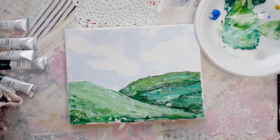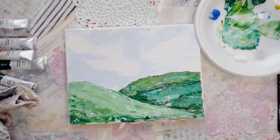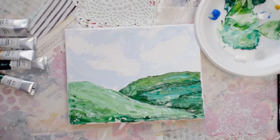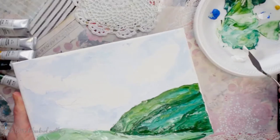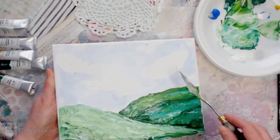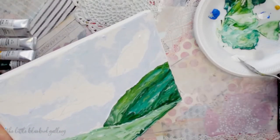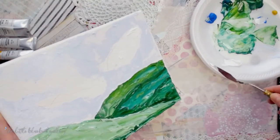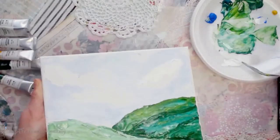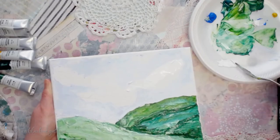We've got some pretty light and airy blue. I'm going to get some more clean white and wipe off my knife again. We're going to go in here and add some of these light and airy clouds. I'm picking up my canvas because that helps me control where my knife is going to go. Your clouds can be whatever shape you want them to be — they do not have to be round.